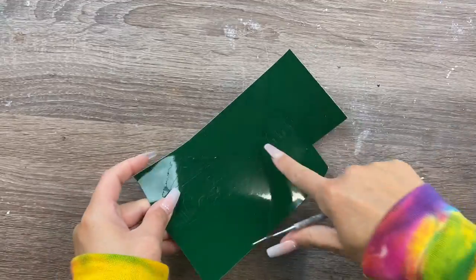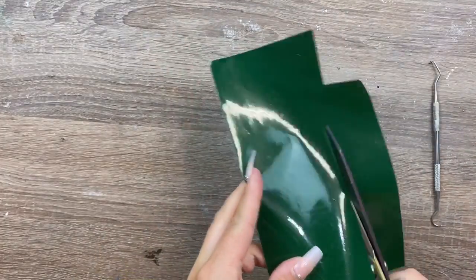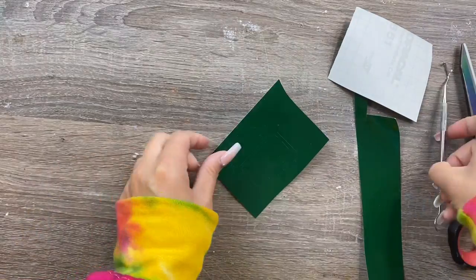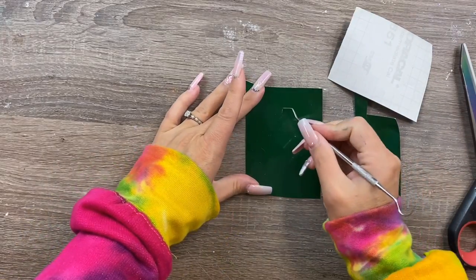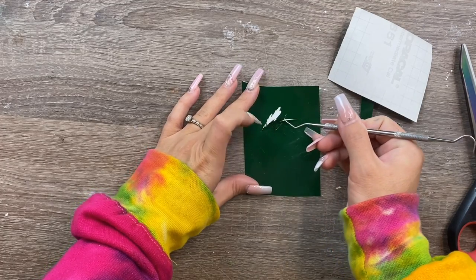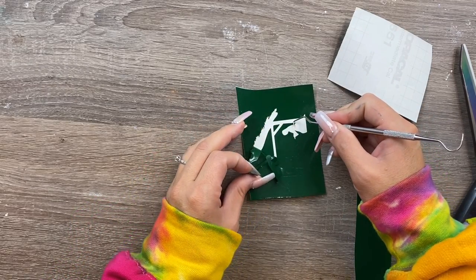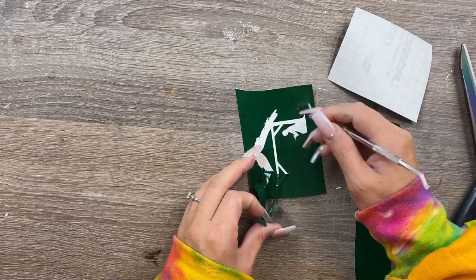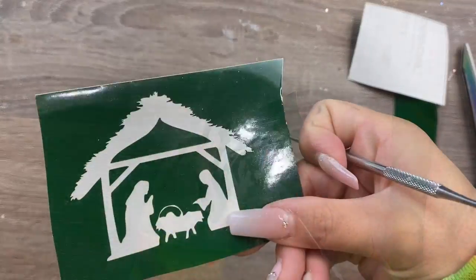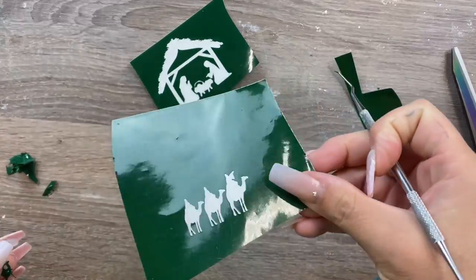Next, I'm going to reverse-weed the silhouettes for our nativity scene. I'm using Oracle 651 for my stenciling vinyl - you could use removable vinyl or stenciling vinyl if you prefer. We're only going to weed the actual image itself, leaving all the surrounding parts of the vinyl. You'll want to give yourself plenty of room on your vinyl when you cut it out.